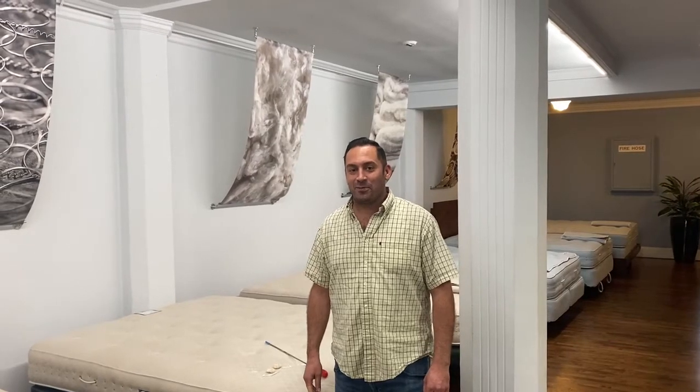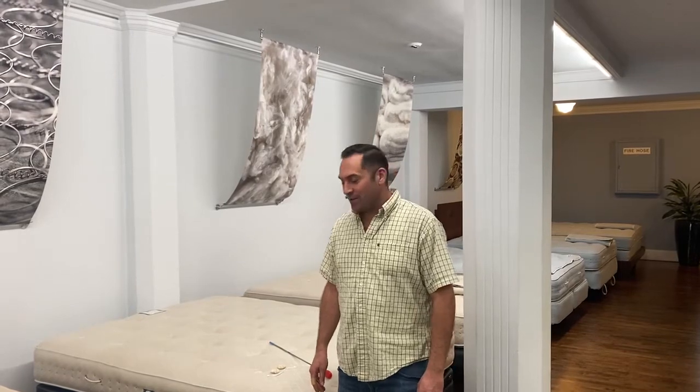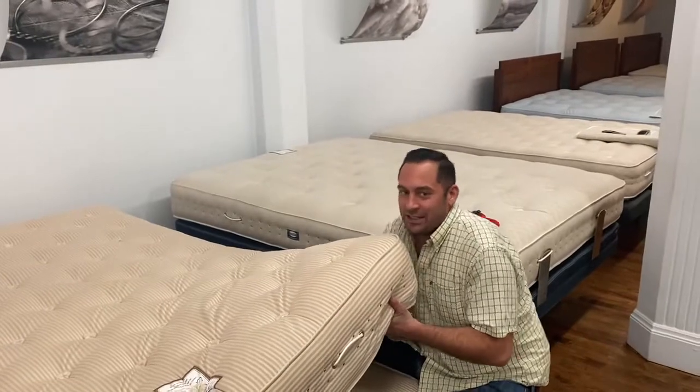This is Robert with Macrosky Mattress. Today we're going to do a repair on our mattress. We've got a pom-pom that's come out and so we need to replace this.